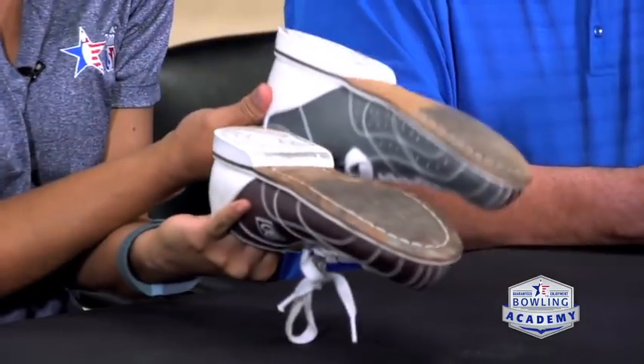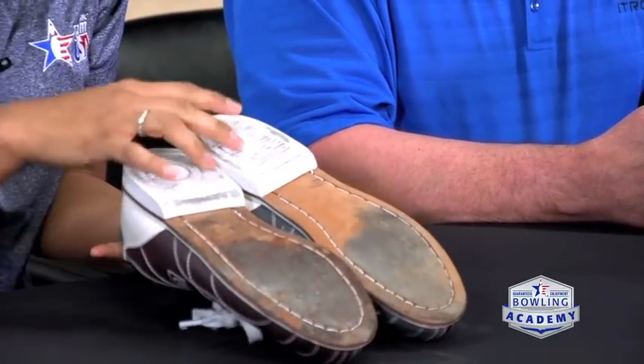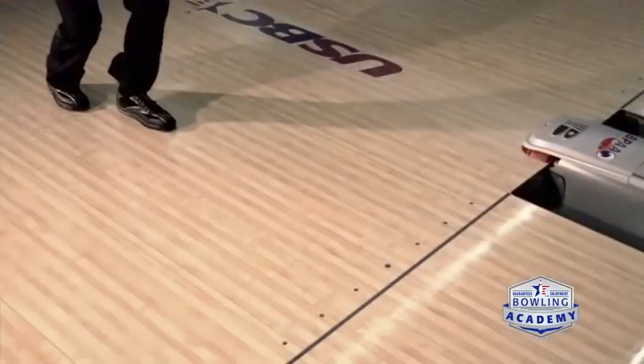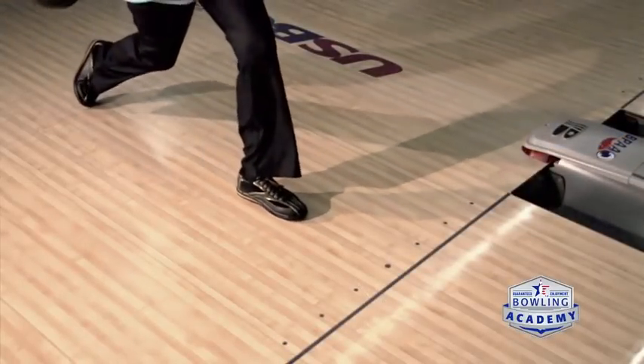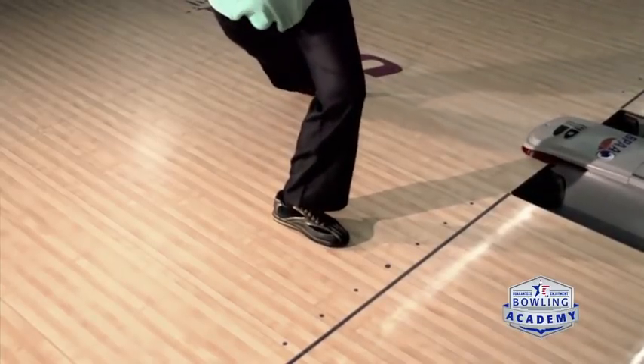With regular shoes on the approach you're going to end up sticking, go down, fall — it's not going to be comfortable. Bowling shoes are specifically made to help you slide. If you look at the soles, they're designed for either right-handed or left-handed bowlers. You have a heel and a leather sole, and that's what allows you to slide so you're not sticking.